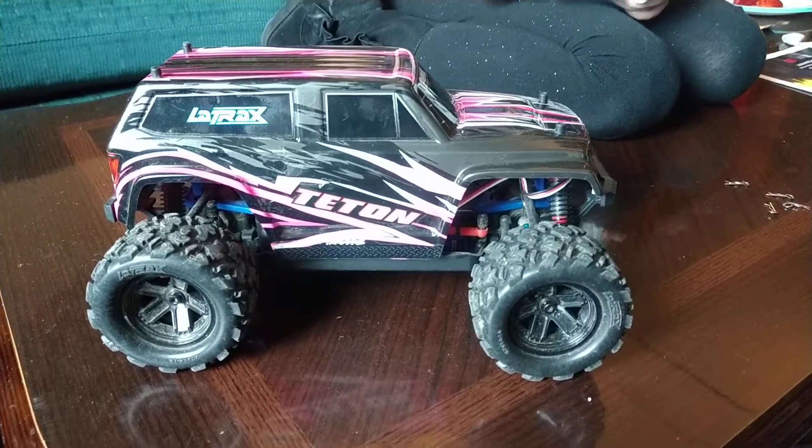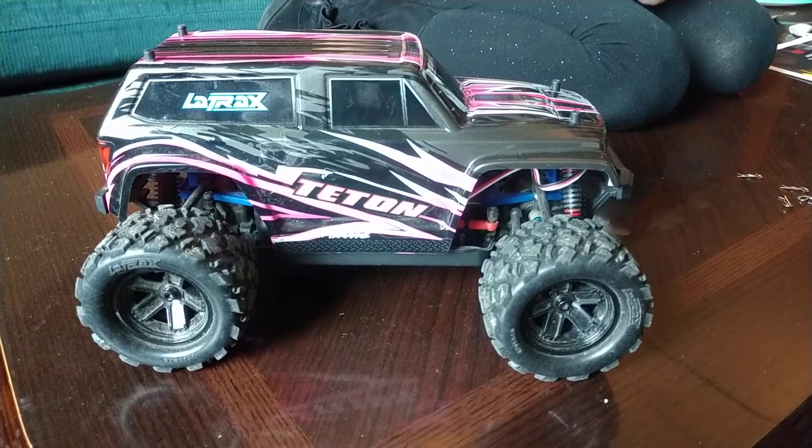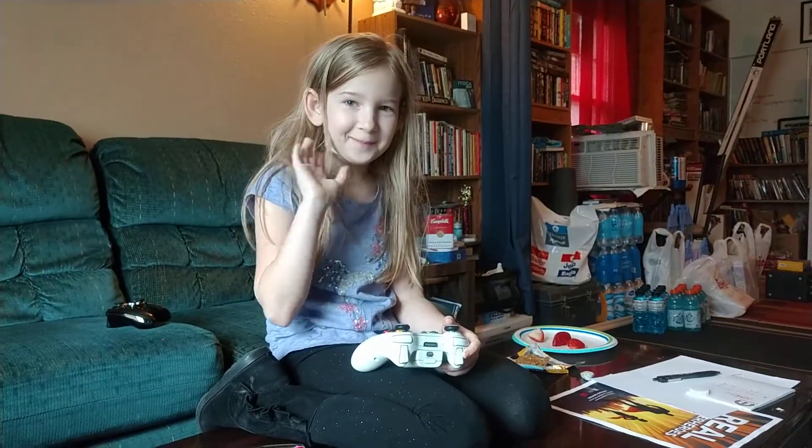This is a short video about the Traxxas Latrax Teton and what I've learned so far after a couple weeks of ownership. I bought it for my eight-year-old daughter.